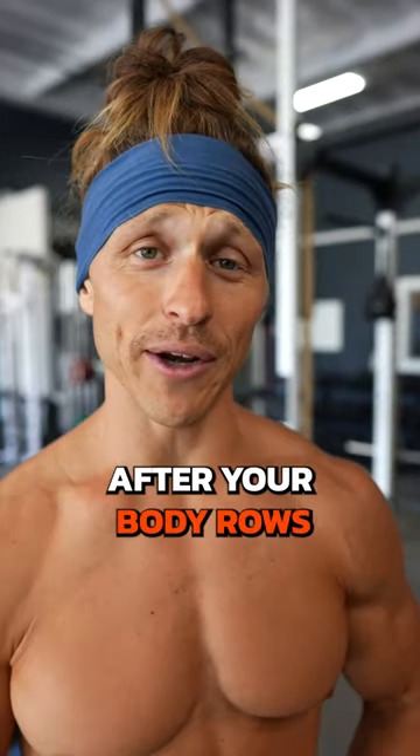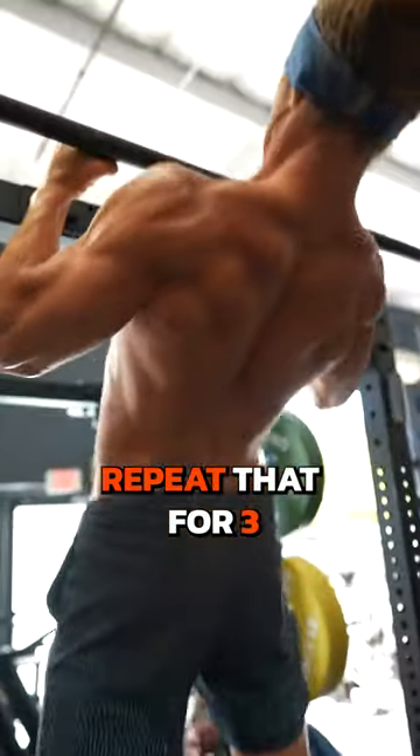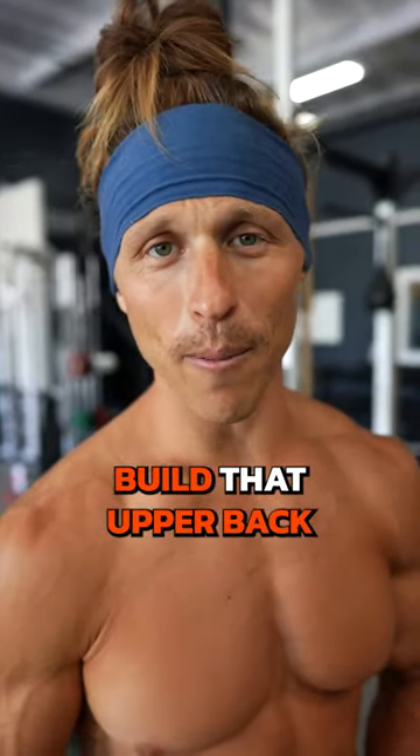Take a nice long rest after your body rows. Repeat that for three giant sets. Work hard, build that upper back.